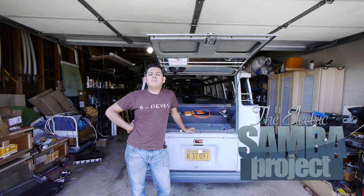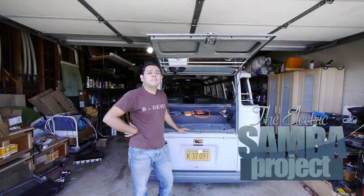In this episode of the Electric Samba Project, we play with some Tesla battery packs — the real thing in our Samba Project.